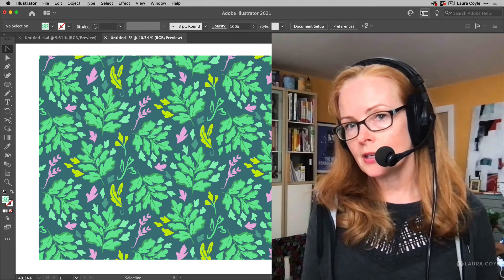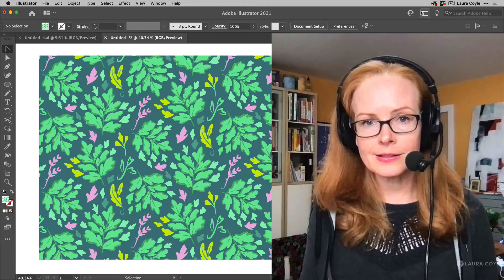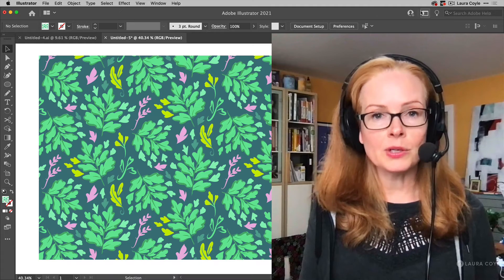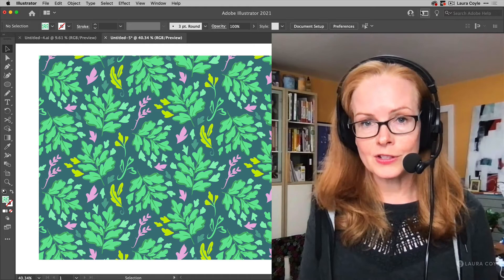When I'm working on a pattern, I don't want to think too much about the color right off the bat — I'm concentrating on the artwork and the balance of everything. I know that I can always bring it into Illustrator on the desktop and use the very powerful Recolor Artwork feature.